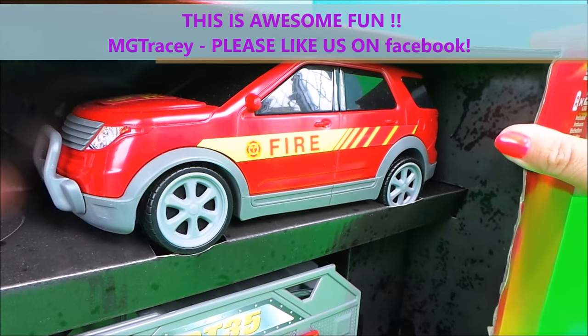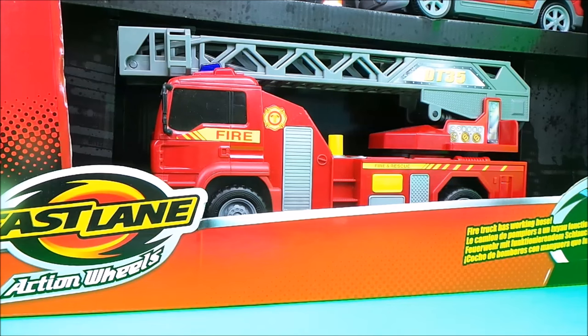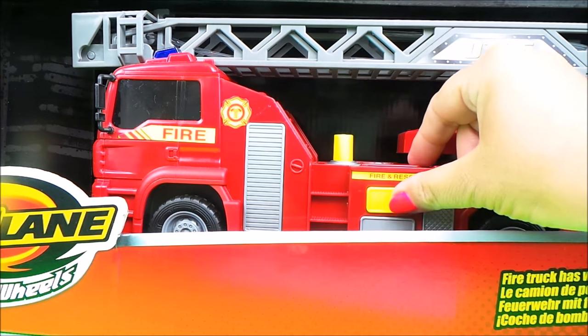We have two emergency cones in this set. Our next vehicle is based on an SUV and it can probably fit about seven people. And our third vehicle is of course the fantastic fire engine.